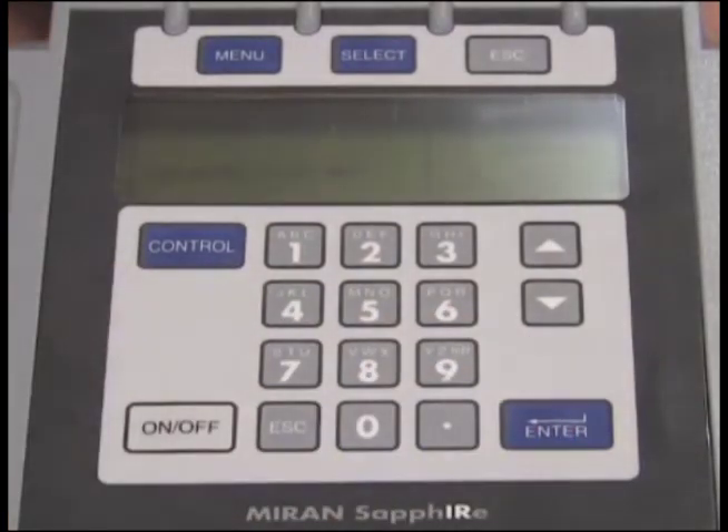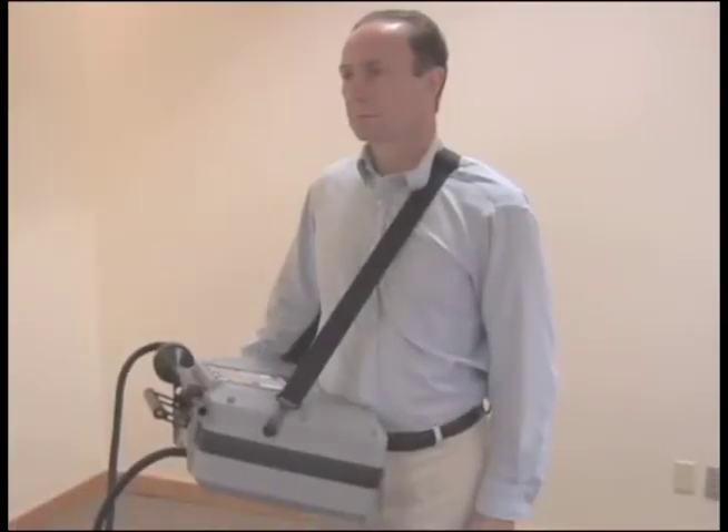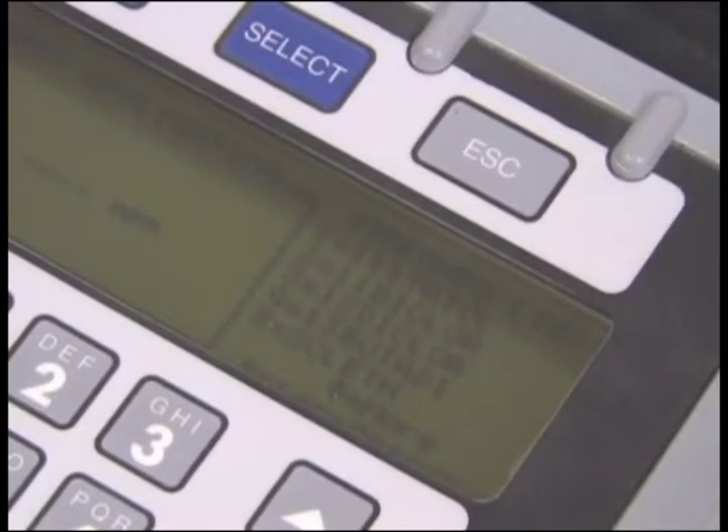Logging is now in progress. The unit can be transported from survey point to survey point by attaching the strap and positioning the unit on the hip. The unit is set up for the gas of interest. If more than one gas is being sampled, change gas selections from the main menu.